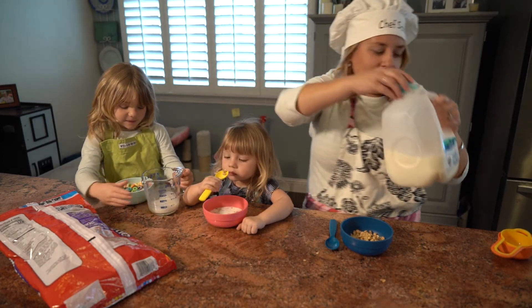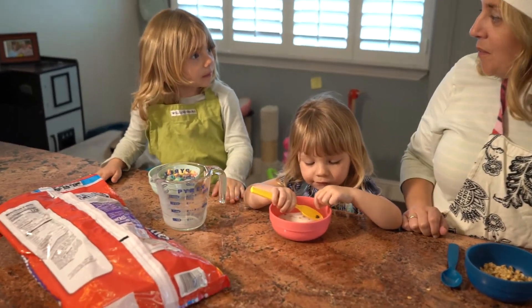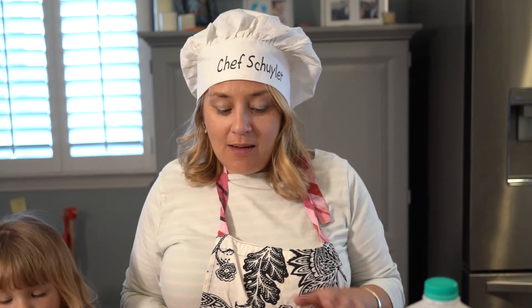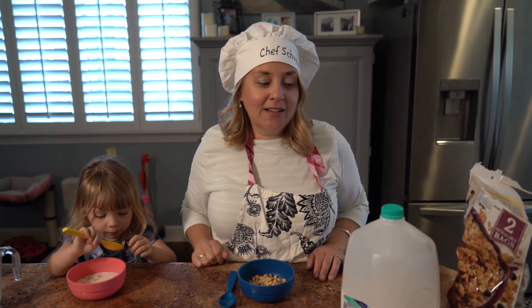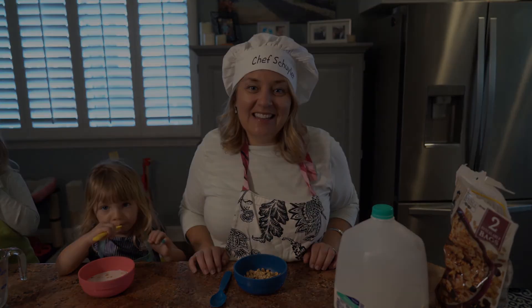There you go, you can pour it in. Yummy — perfect! Time for breakfast. Oh, what do you need to do? Get a spoon. Yes, can you do that all by yourself? Great. And now, boys and girls, it's time to eat our delicious cereal. I hope you had fun learning how to make cereal with just a few easy steps: Step one — get your bowl and spoon. Step two — pour in or scoop in your cereal. Step three — pour the milk. And step four — eat it and enjoy. Thanks for joining us today!